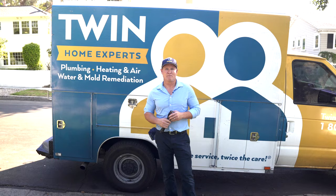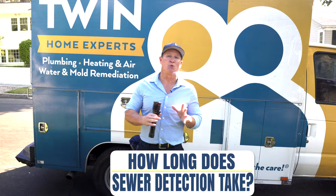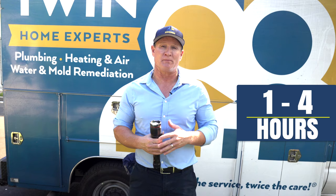How long does sewer odor detection take? That can vary depending on the degree and location of the breach and how difficult the access is. Relatively speaking, you're probably looking at about one to four hours from setup time to taping things off, running cameras, and things of that sort. Another successful sewer odor detection — hopefully this helped you. Please leave your comments down below, hit the subscribe button, and we'll see you on the next one.